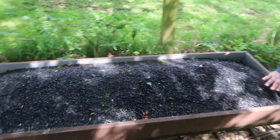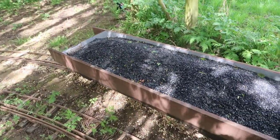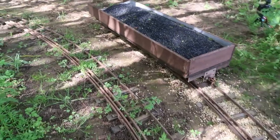Is that coal in there? That's what we've got left when we sieve the coal, so we'll use that as ballast — all the little crumbs that are left.